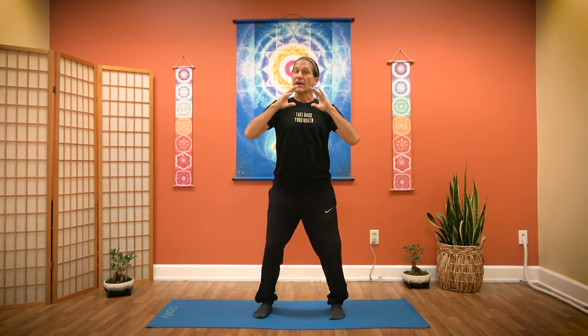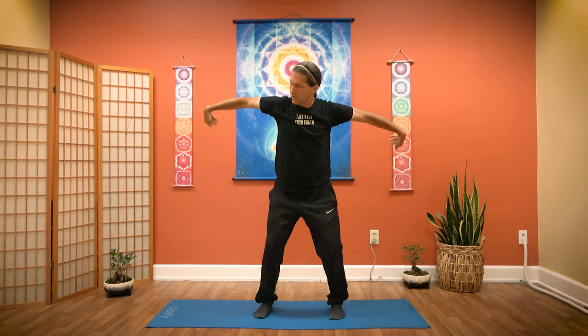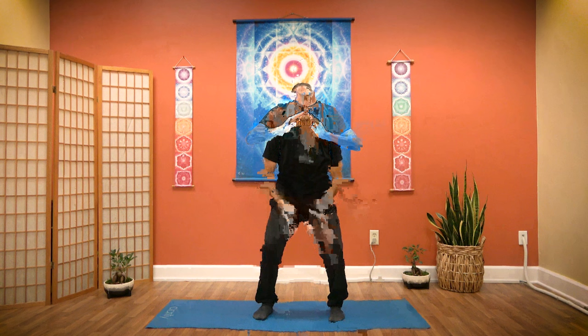We're going to do it two more times. Inhale. Out. Draw the energy up. Pushing out. Now we're entering the earth — inhale big. Pushing the earth. Expanding. Exhale, spiraling, grounding. Inhale. Down and out. Pulling your hands up. Pushing out. Inhaling up. Spiraling. Inhale up to your heart. Energy power. Up. Pouring energy down.